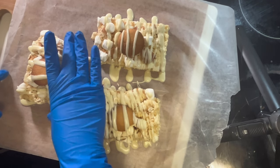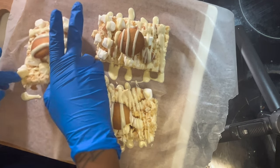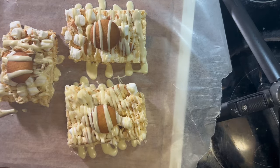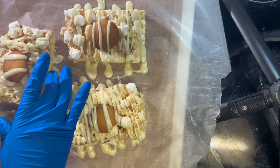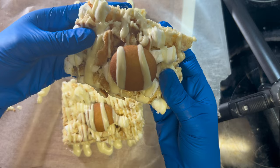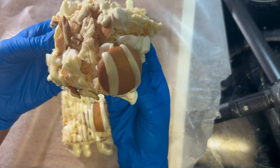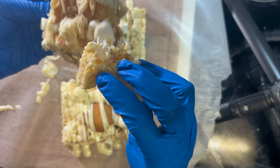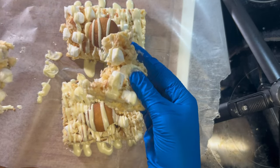Once you take them out of the refrigerator they should look something like this. Guys, this came out so good — I hope you get a chance to try the recipe. If so, let me know down below, and if you can share this video I really appreciate it. Until the next video, stay safe out there — peace!